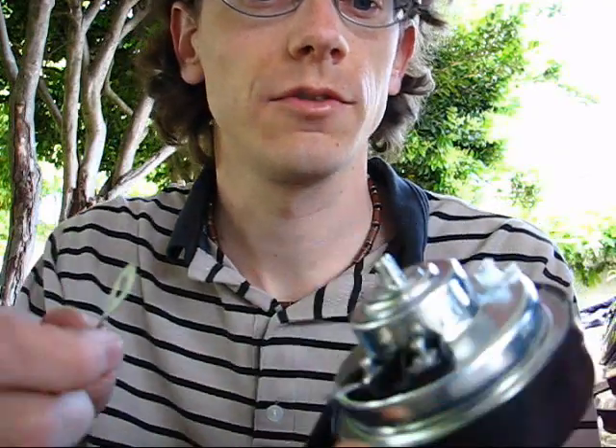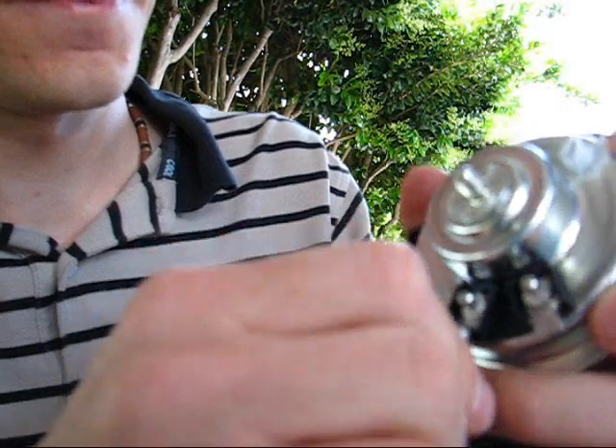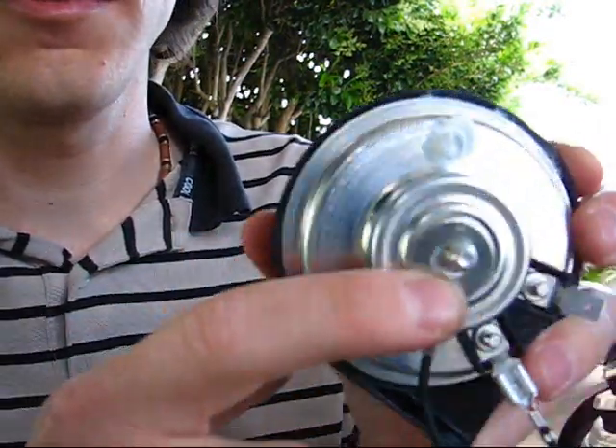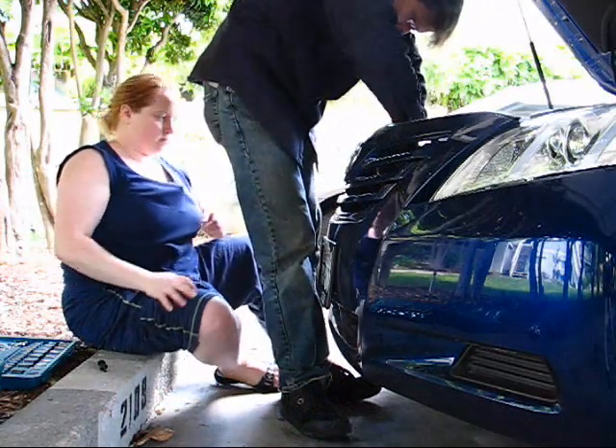I've got to put a jumper wire on one of these terminals — it doesn't matter which one. Then I have to make sure when I mount it to the bracket that this hooks onto the back of each one. I loosened that panel on the bottom, but the only problem now is my arm's not long enough to reach from the top while feeding with my left hand from the bottom. So I've got to get my wife to help me. There we go, I got it. Awesome.